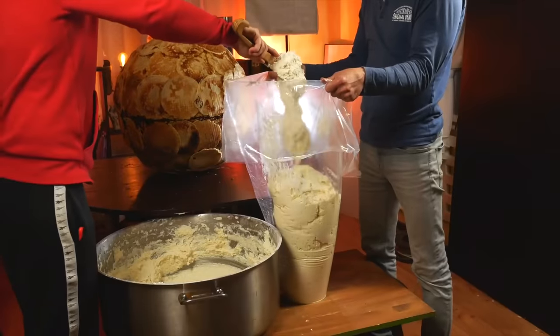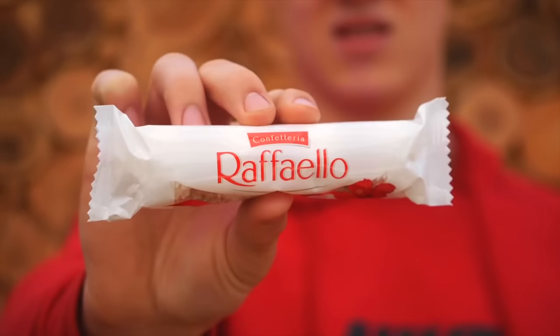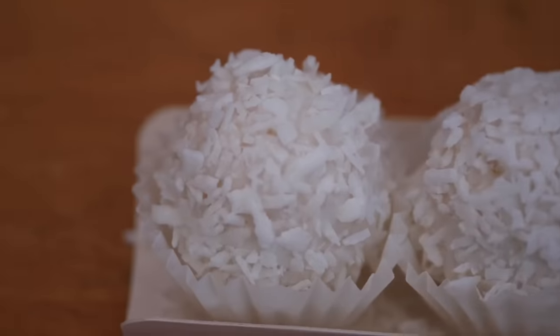Hello everyone. Today in this video we will cook a huge Raffaello candy weighing in at around 78 kilograms. But let's look at the original first — we need to understand what is inside.